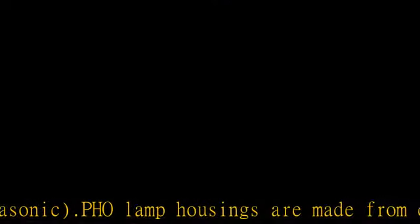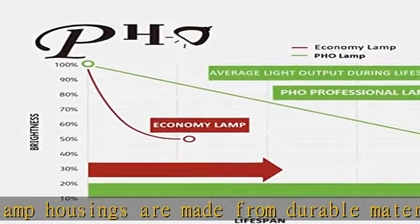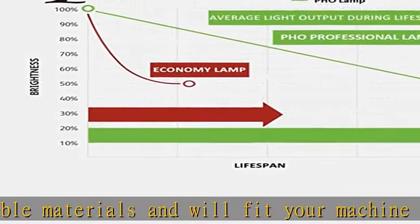3x lifetime versus economic lamps. 30 days money back guarantee. 240 days warranty. Buy with confidence.